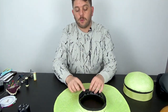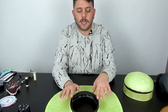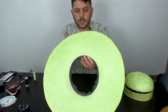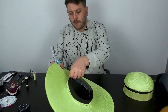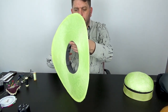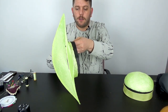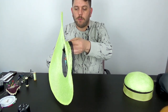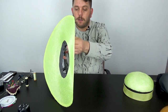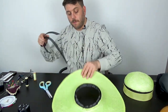Now we need to attach these to each other, but before we do that I just want to trim this — you can see this is sticking out, so when you put the crown onto the brim you can still see this black band. Using an old pair of scissors — don't use good scissors for this — I'm just going to trim that down and trim it to match the ribbon. That way the ribbon will definitely cover up anything. There we go — just add that to my trash pile.